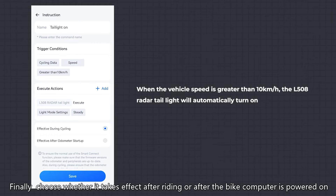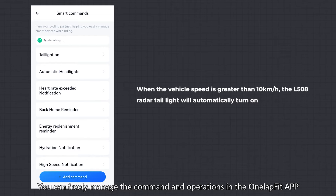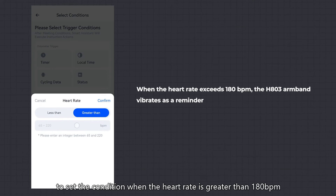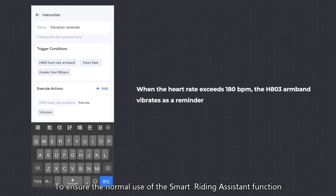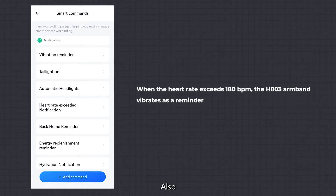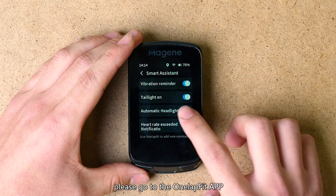Finally, choose whether the command takes effect after riding or after the bike computer is powered on. Click Save to save it as a preset command, and it will automatically sync to the bike computer homepage. You can freely manage commands in the OneLapFit app or the bike computer homepage. For example, select the H308 heart rate armband to set a condition when heart rate is greater than 180 BPM, then select vibration in the H308 heart rate armband as the action. To ensure normal use of the smart riding assistant, make sure firmware versions of the bike computer and devices are upgraded to the latest versions and that the bike computer stays connected to devices during the ride.